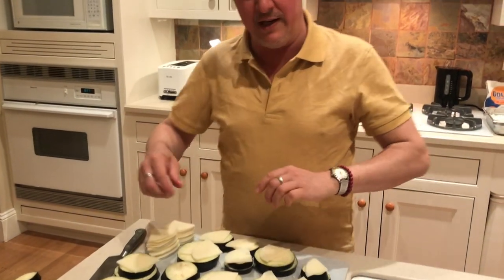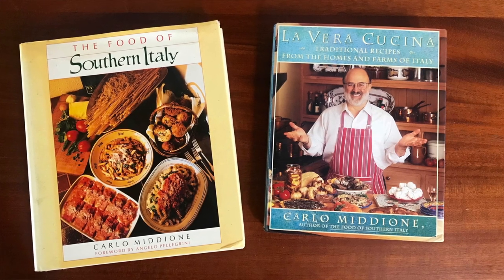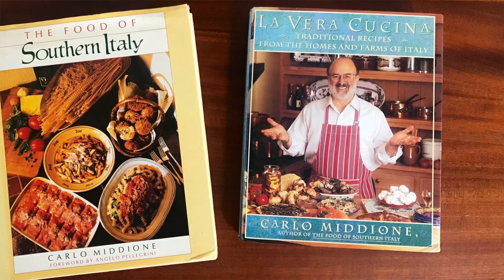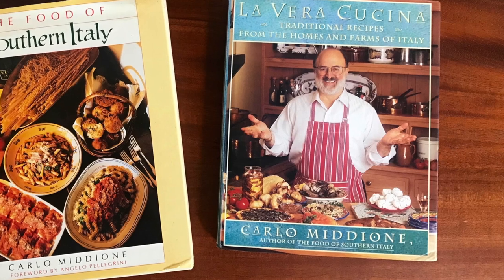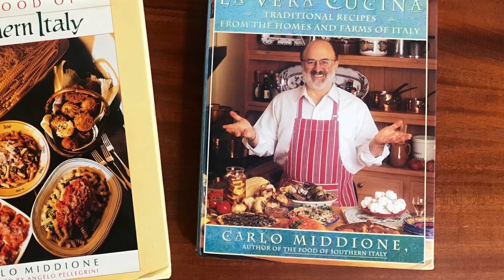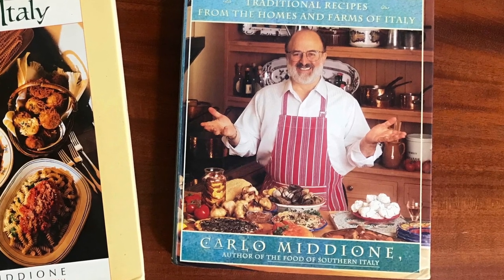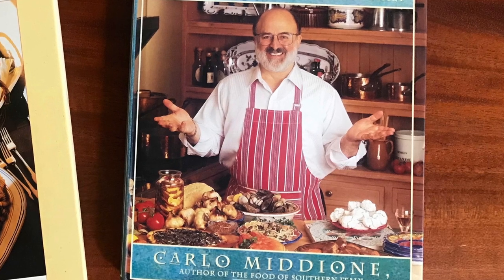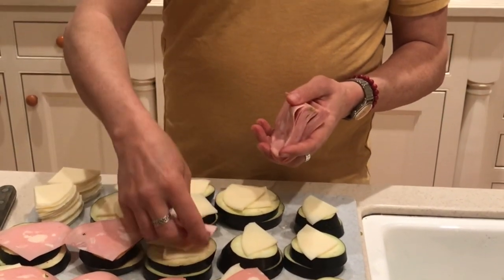I learned this at Vivante Porta Via on Fillmore Street. I also learned these at Vivante Ristorante where I worked for Carlo first, which was in Opera Plaza. We didn't use them as much at Vivante Ristorante, but at Vivante Porta Via they were essential and just part of daily life. We'd make anywhere from 45 to 60 on a standard light day, and every part of our catering involved these in one way or another. I never stopped to think how many I've made in my life — it would be a number I don't know how to count that high. It was many, and it was learned from Carlo Midione and my time with them.